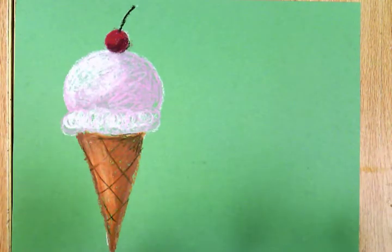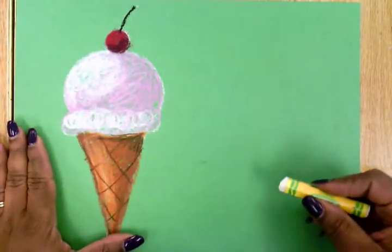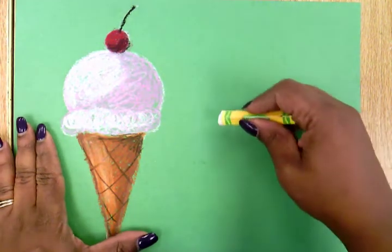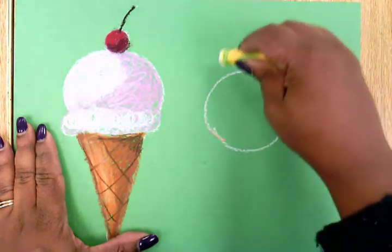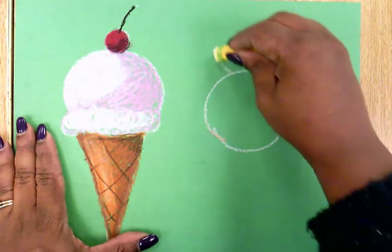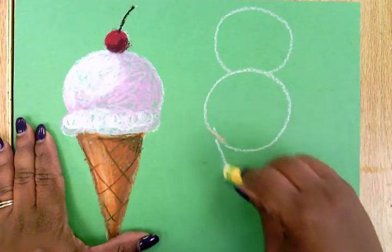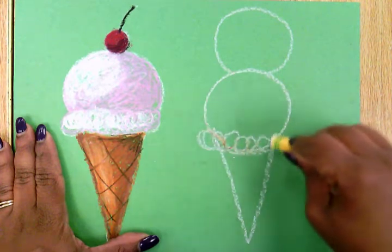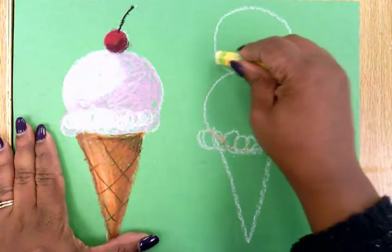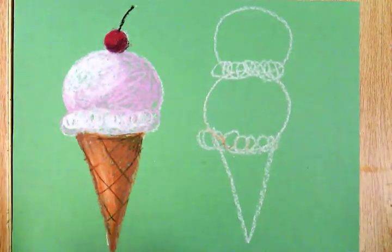I'm going to make another ice cream cone, and I'm going to make this one a little bit differently. I'm going to start off with a white oil pastel and draw a circle to start off the scoop. I think I want two scoops, so I'm going to put a circle on top, then make the triangle base, and use a curly line to draw the fluffy cream at the bottom of one circle scoop and a curly line for the fluffy cream at the bottom of another circle scoop.